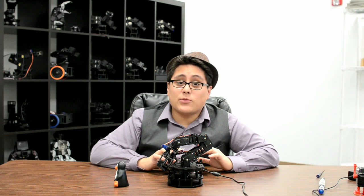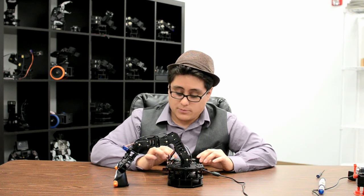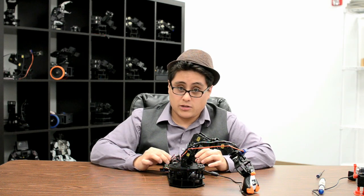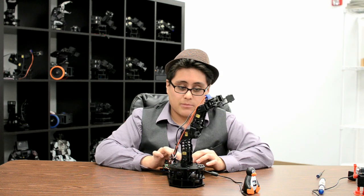Here I've got the latest and greatest robot from Robot Geek — it's the Snapper Arm. The Snapper Arm can take small objects, pick them up, move them, gently place them back down, and then bring the arm all the way in.